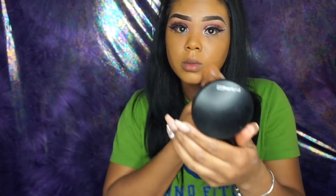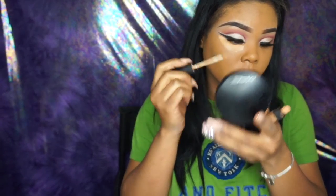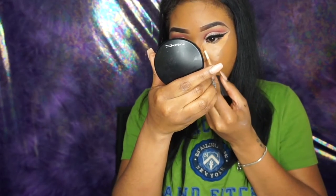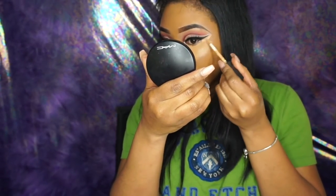Then I like to go in with a beauty blender after, just to make sure I blend everything in. I used to use a beauty blender first all the time, but I find that it takes away some of your coverage. So if you like full coverage, go in with a brush first. The concealer I'll be using is the NARS Radiant Creamy Concealer in the color Biscuit. When I'm doing my highlight, I like to go up under my wing with the concealer to sharpen that wing. Then I go in again with my Charged Water before blending my concealer out with a BH Cosmetics buffing brush.